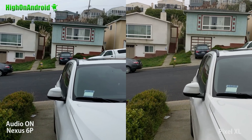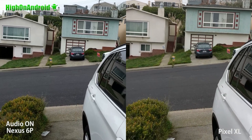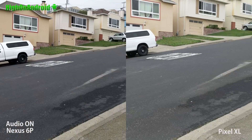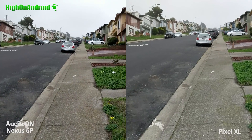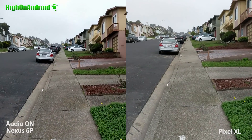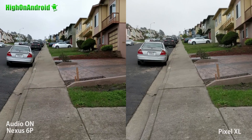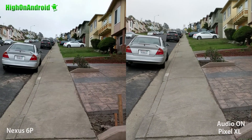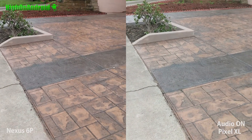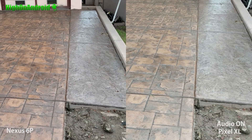Now I've got the Nexus 6P, which has no stabilization, versus the Pixel XL. The Pixel XL seems to be doing a ton better while the 6P is very, very shaky. Alright, let's take a look at this panning move here. Pixel XL should be much, much more stable.